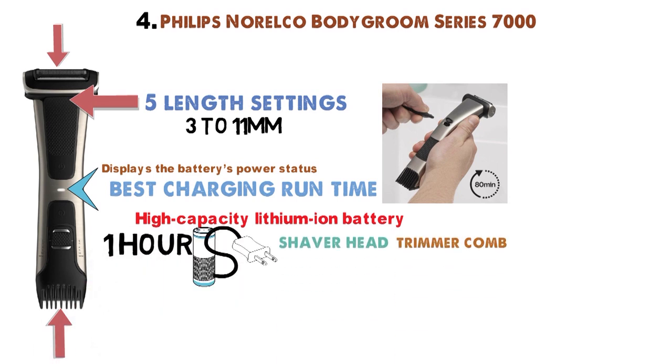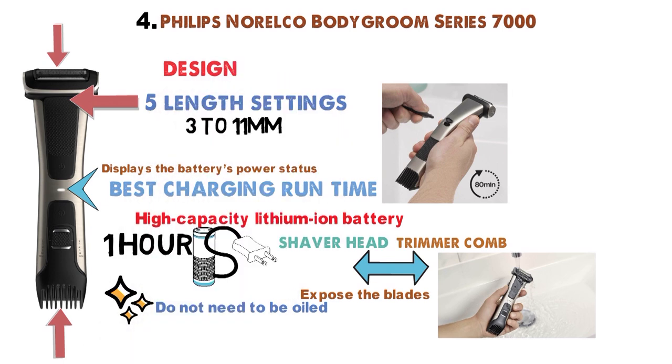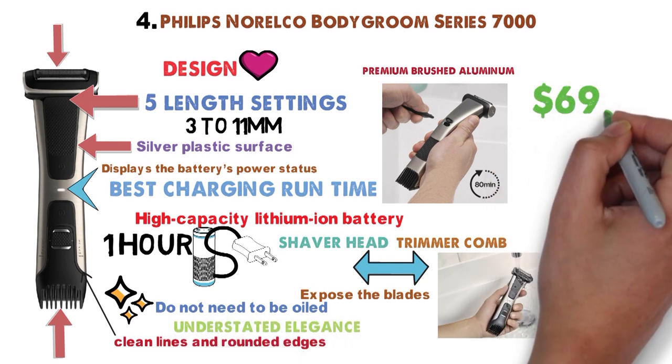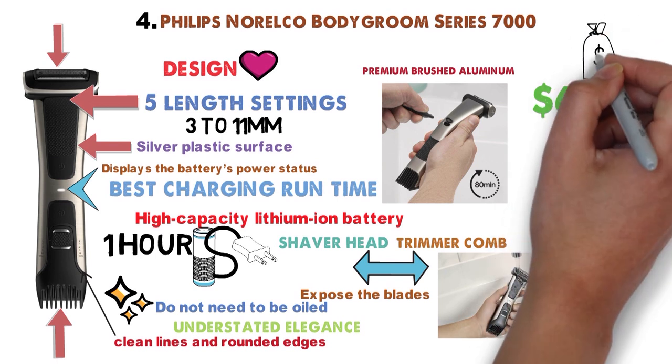The shaver head and trim comb attachment can be detached to expose the blades, which can then be rinsed under running water. The shaver and trimmer blades do not need to be oiled. The design for its shaver plus trimmer consolidation is splendidly executed. The silver-black surface with textured finish resembles premium brushed aluminum. The silver and black color scheme, along with its clean lines and rounded edges, give the device an upmarket, understated elegance. When it comes to price, $69.95 for a shaver and trimmer in one dynamo of a device that never lets up is a great value.